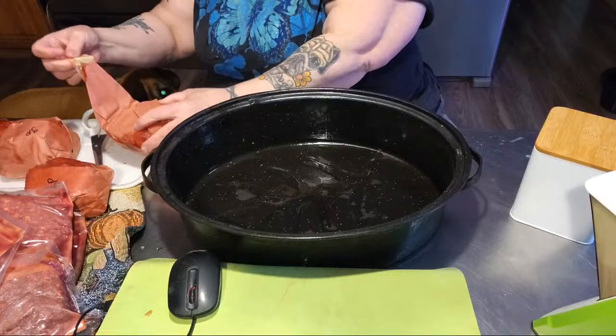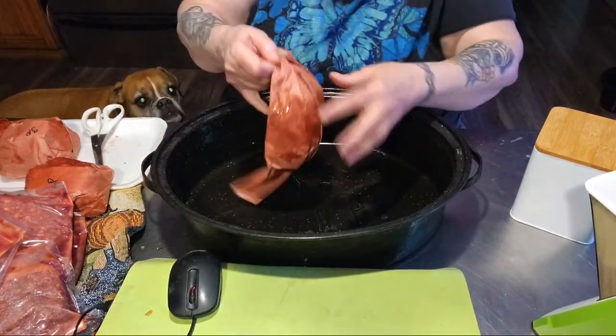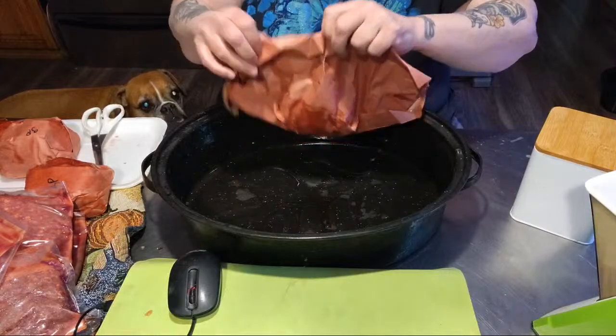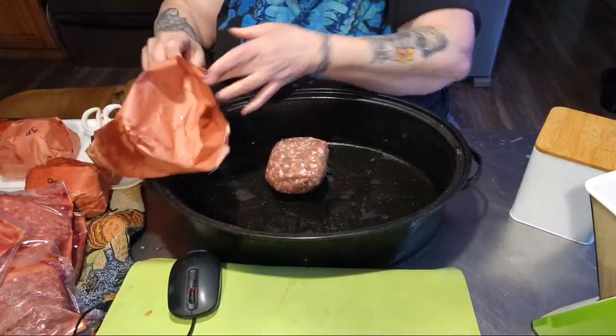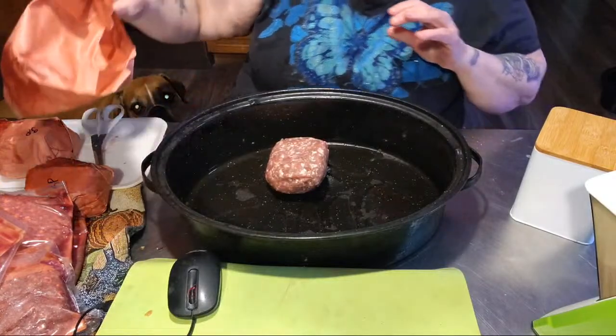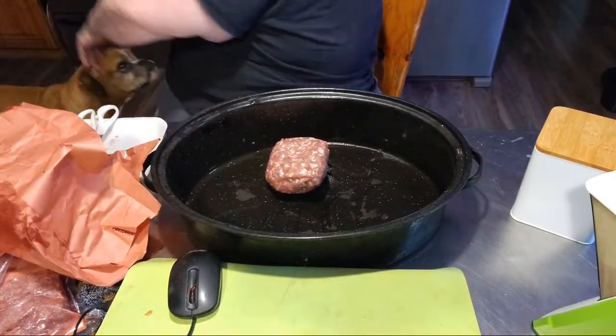I don't particularly like ground pork, but I have four packages here. What do I need for a garbage bag? Hang on. Look out, Gracie.